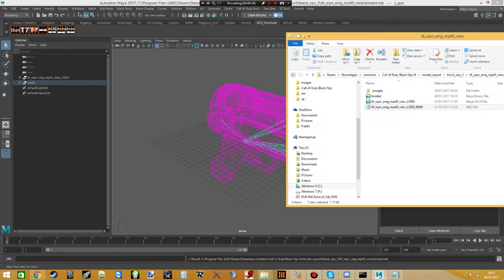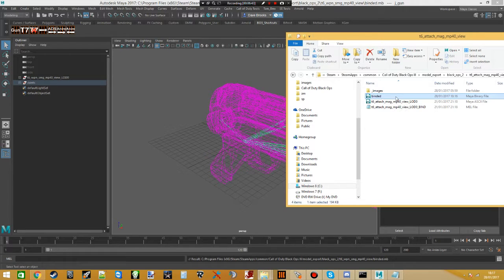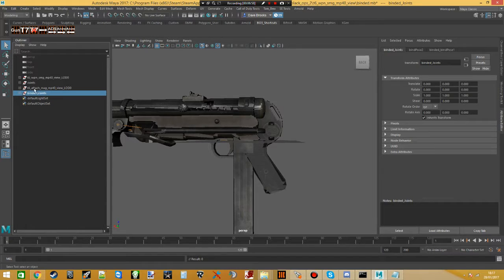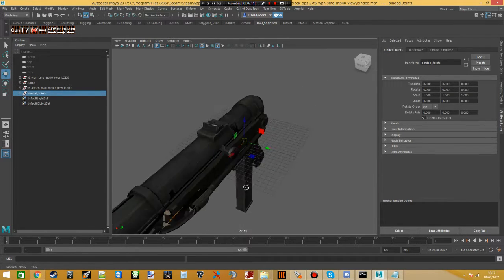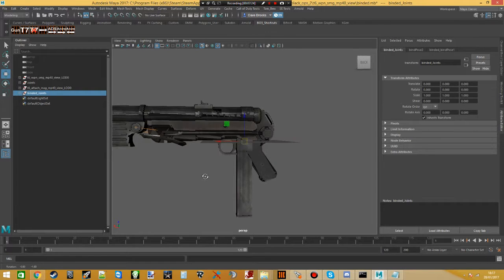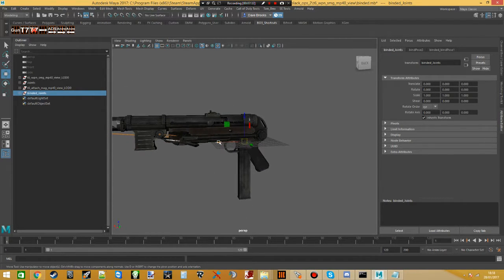Now the gun is in there, we want to go back to our mag. Drag the binded binary file — which is what we created earlier — onto the scene, and voila, the mag is now in the scene. As you can see, it's in the wrong place. What you need to do is click 'binded joints' — there's its meshes and joints. Press W on your keyboard so you can manipulate and move it. Hold Alt and use the left mouse button to look around; scroll in and out with the mouse wheel. I'm covering this because many tutorials don't explain anything about Maya navigation.